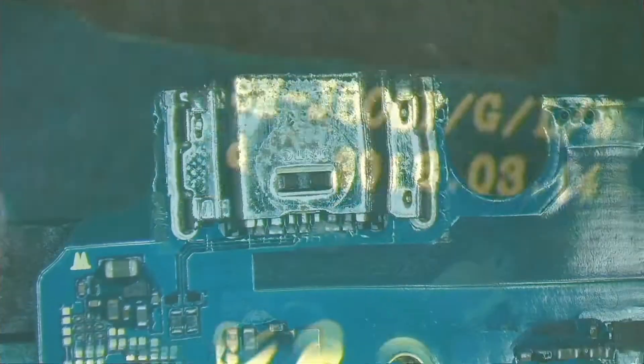Welcome back to my repair videos. This time I have to replace the charging port of a Samsung J6. In this video I am not going to show how to disassembly or assembly the phone. I am going to show how to remove and replace the charging port.